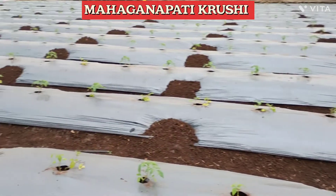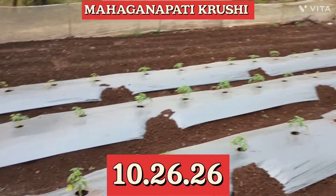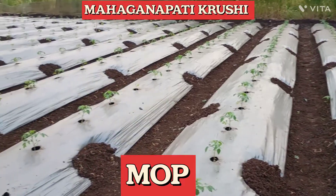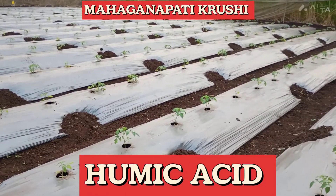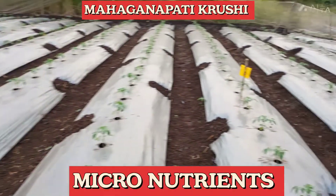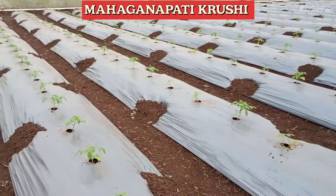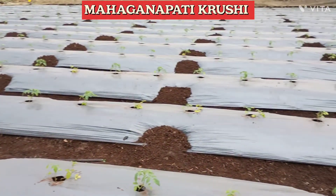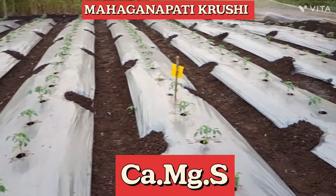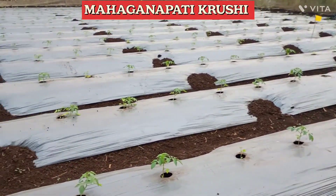For this tomato plot, we used the basal dose. For basal dose, we used 10-26-26 one bag, single superphosphate one bag, MOP one bag, humic acid one bag, seaweed extract one bag, micronutrient one bag, silicon one bag, and vermicompost four bags. The most important thing in tomato is calcium, so for calcium we are using the calcium-magnesium-sulfur combination two bags.